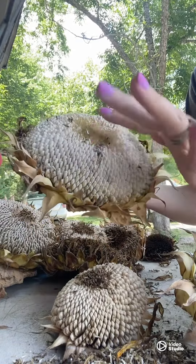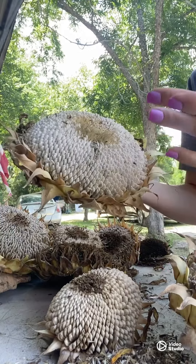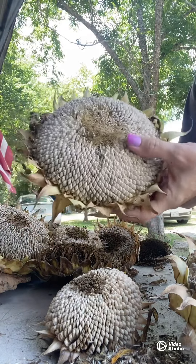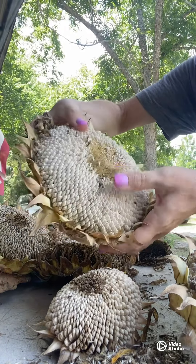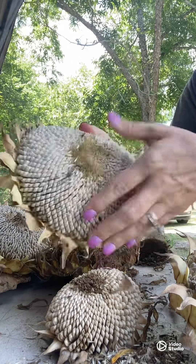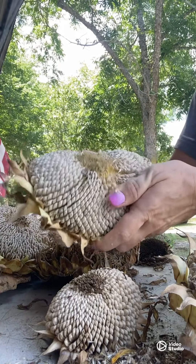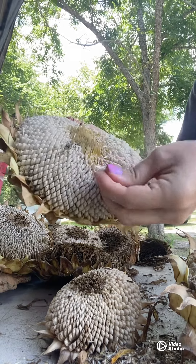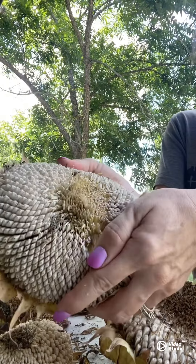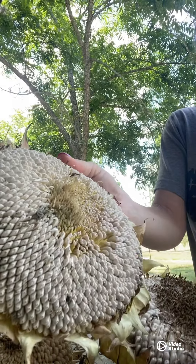Some of these things will poke you. Once you get all of that off, it's kind of like an accordion — you just give it a little turn like this, and the seeds will begin to pop out. Just rub them and they'll start popping out.